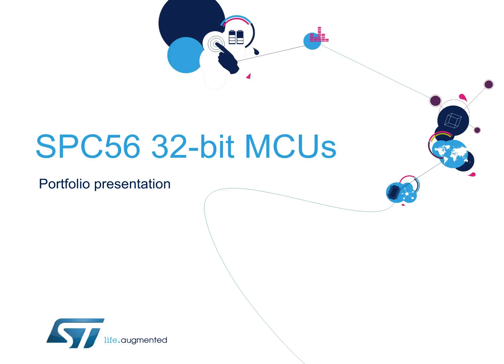Hello, and welcome to this presentation of SPC56 32-bit automotive microcontrollers. This short presentation will introduce this portfolio of power architecture MCUs, which cover body, chassis, safety, and powertrain applications for automotive.